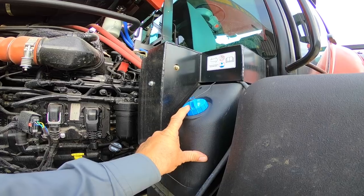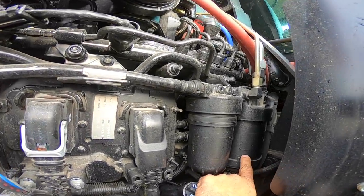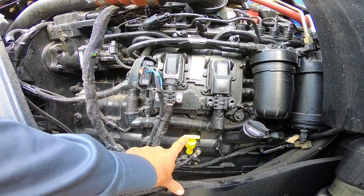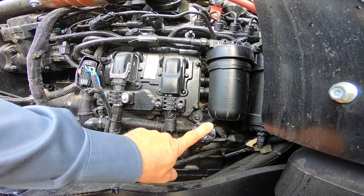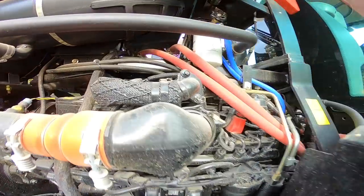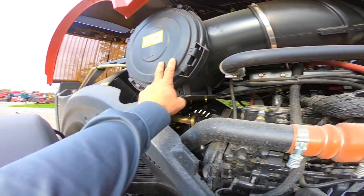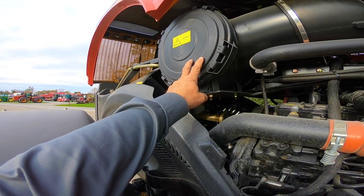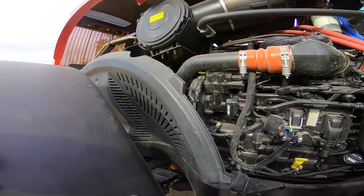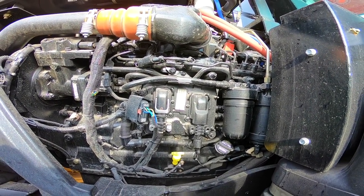Here's our fuel fill, fuel filters — our water separator and primary fuel filter. The dipstick to check our engine oil is here, and if you had to add engine oil you'd add it right there. We have our coolant filter right here, the air filter is serviced right here where you can remove the filter, and this is again the 9-liter Cummins diesel motor, full Tier 4 Final.